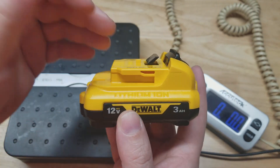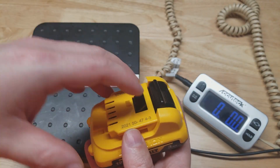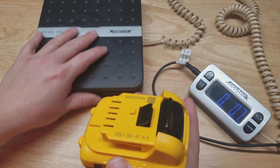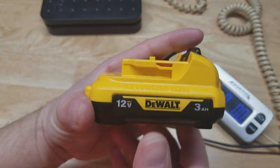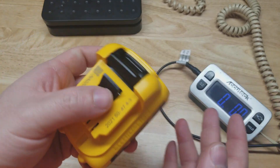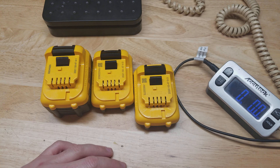They all do have the fuel gauge on them, and they are very likely to work with whatever charger you currently have. The DCB107, DCB112, and DCB115 all work with both 20 volt and 12 volt batteries, but it should say right on your charger if it supports 12 volts. The only charger I can think of that will not work with these 12 volt batteries is the DCB118 — that's the big yellow one, so you'll know if you have that one. There it is guys, a quick look at your 12 volt DeWalt battery options, thanks for watching.